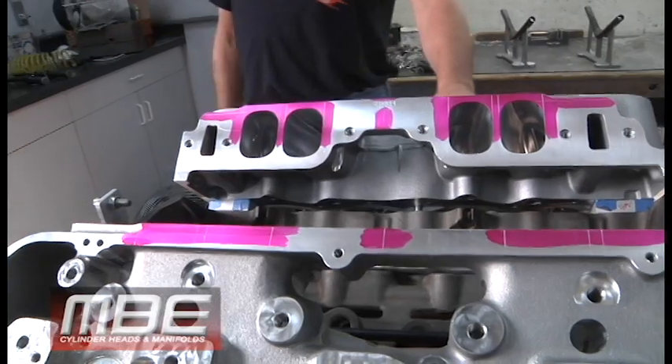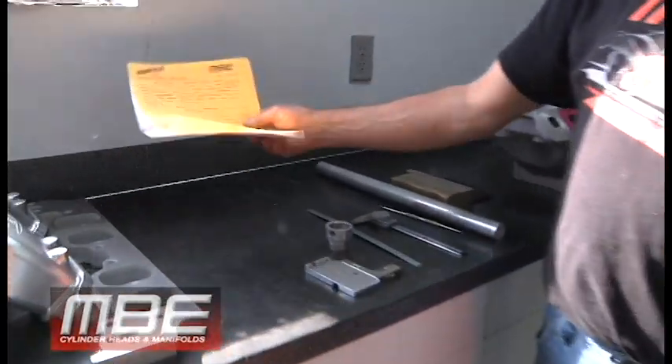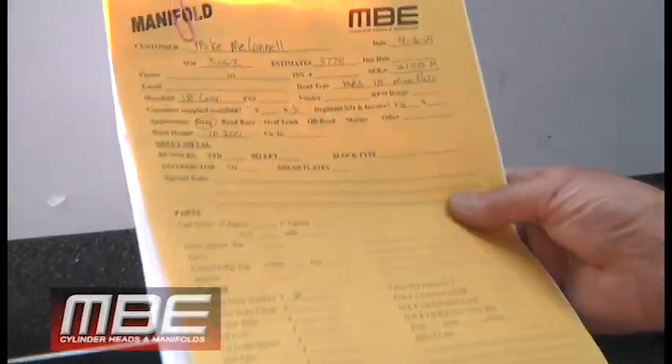The first thing we do is we check the service order for the customer and we find out the cubic inch displacement, the RPM range, and the deck height.